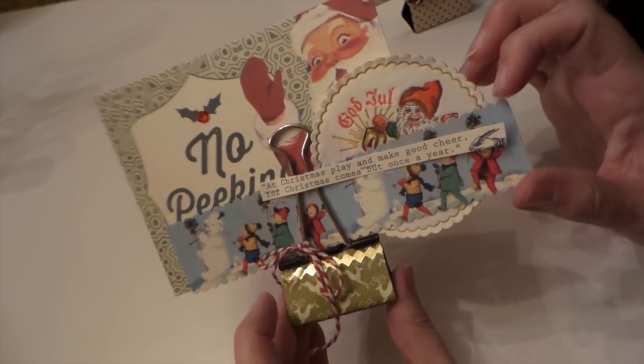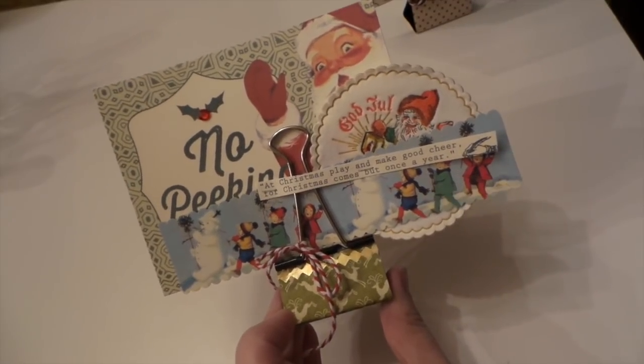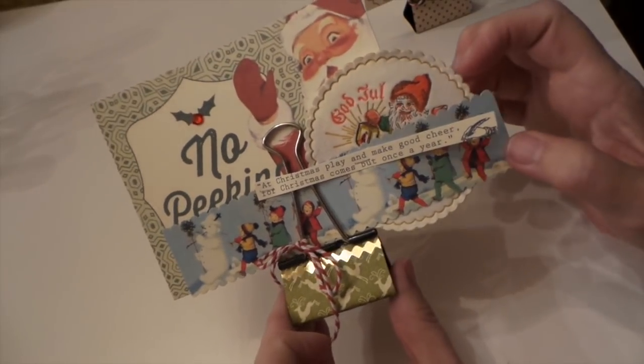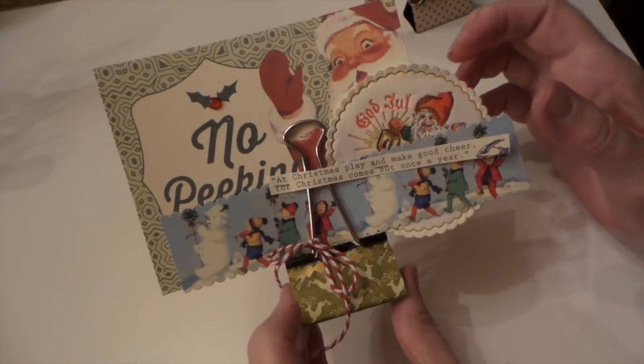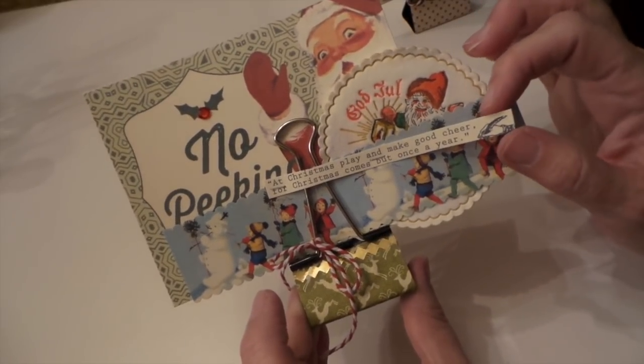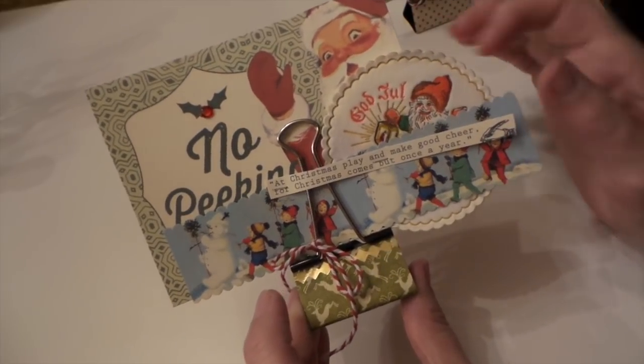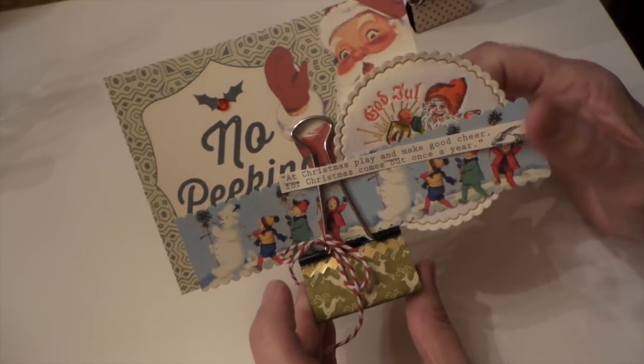He found these a couple years ago at our local garden center on their clearance table and got them for me, brought them home. And then this is from Authentique, the paper that had some of these cards. I just cut that off.